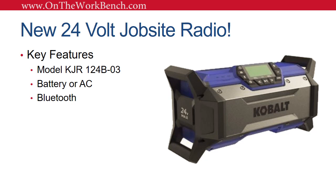It also features Bluetooth connectivity, and from what I can tell the price will be about $119, which I think is a pretty decent price for this radio. I've got all the details on the inside and out.